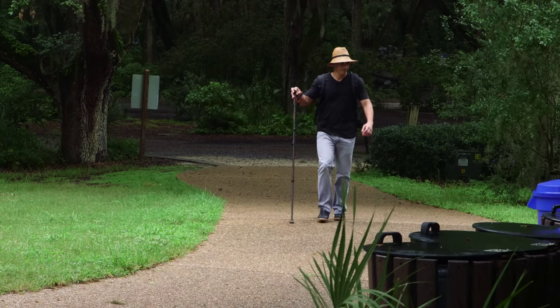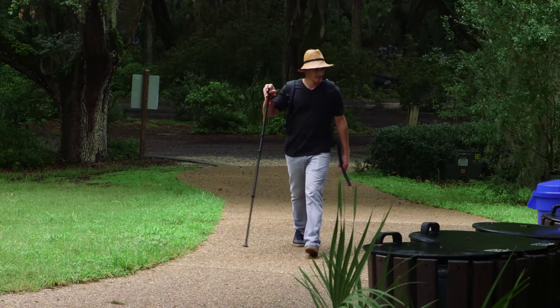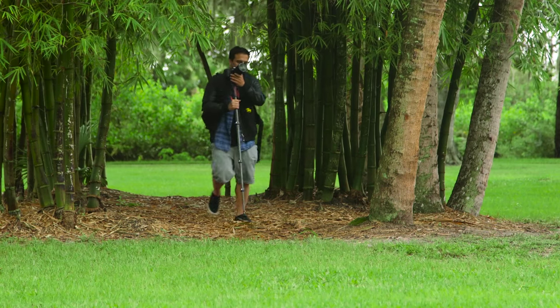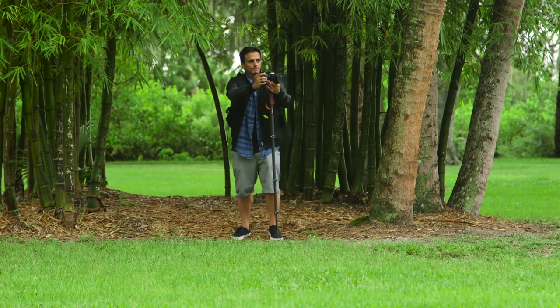If you plan a hike, trek, or scenic walk with your camera, consider taking along the VEO CM264, a versatile and lightweight support that will help steady your camera as well as your stride. For B&H and Kelby One, I'm John McQuiston.